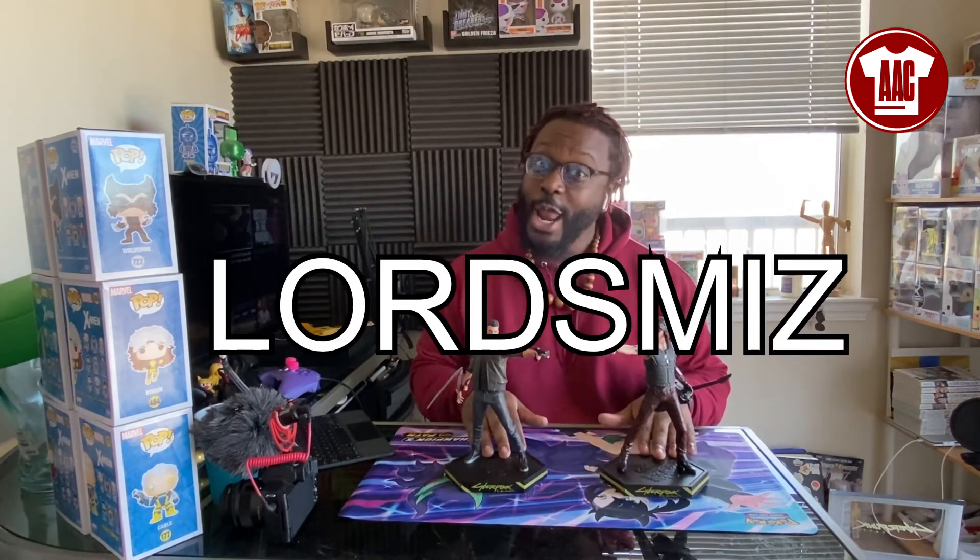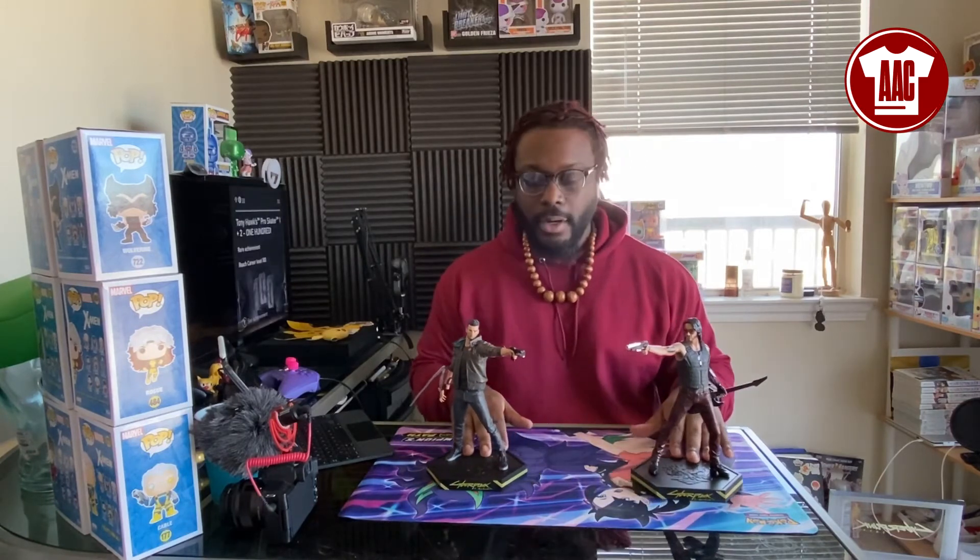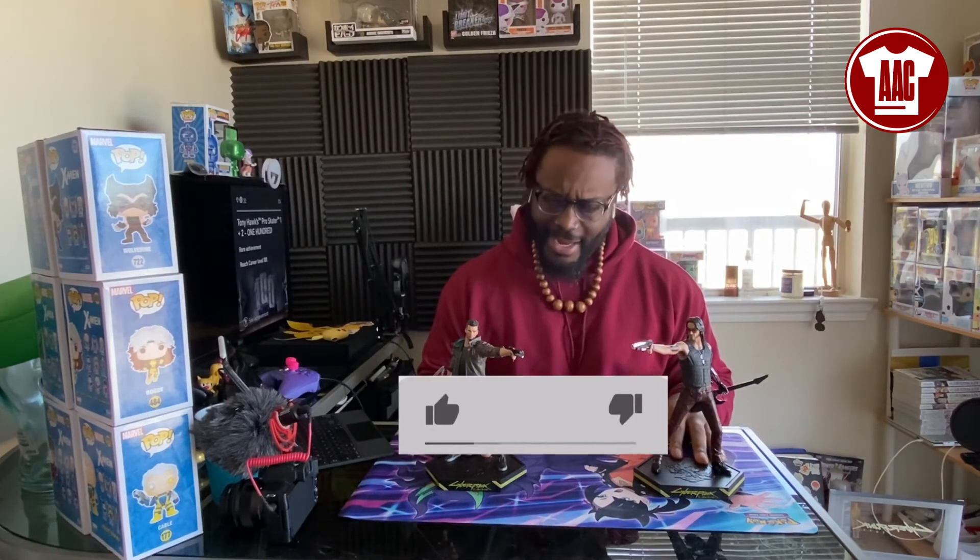Thanks once again to the AAC family for having me. Hope you enjoyed this unboxing. We'll catch y'all next time. Subscribe, like, join the community, and I'm out.